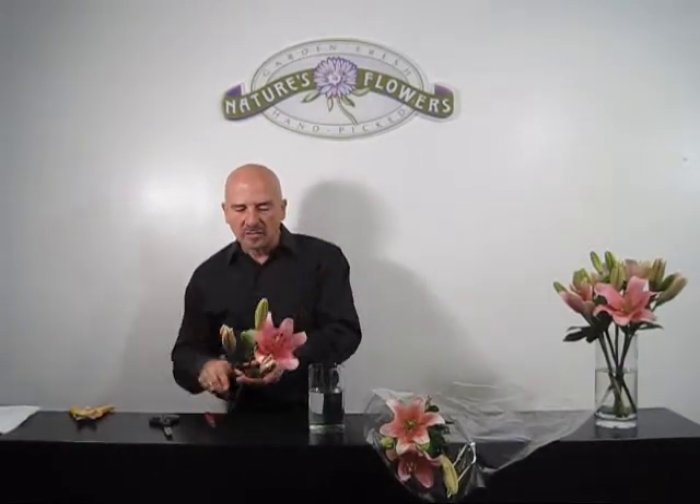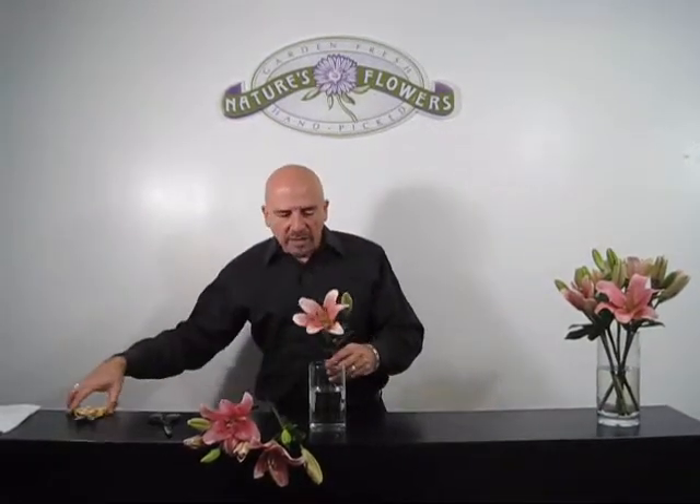Cleaning all the foliage off just as we did before. Then we're going to cut these really short so they just stick above the lip of the vase, and we're going to put these individually in so we can still have a beautiful bouquet with a smaller vase and a shorter look. So now we have a beautiful bouquet that fits the size of the vase for you to enjoy.